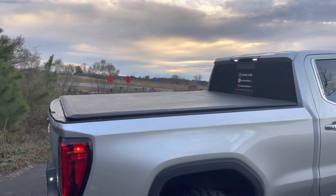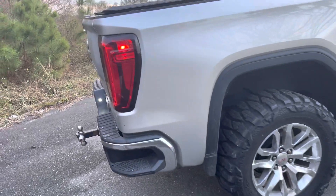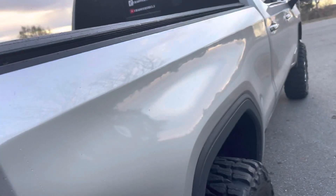I mean, it looks pretty solid. I get it if you were paying 700 bucks and you had cracks like that at the top where you could see daylight — then that would be a problem. But at 200 bucks, you really can't complain much.